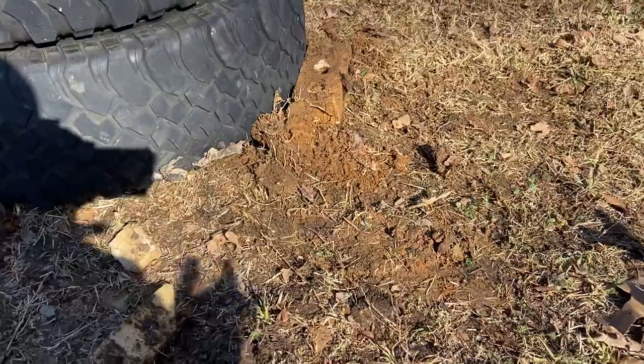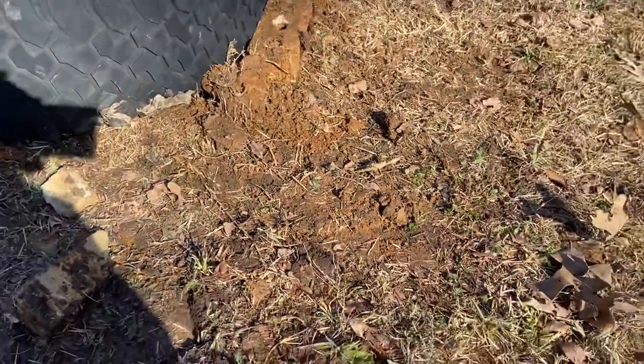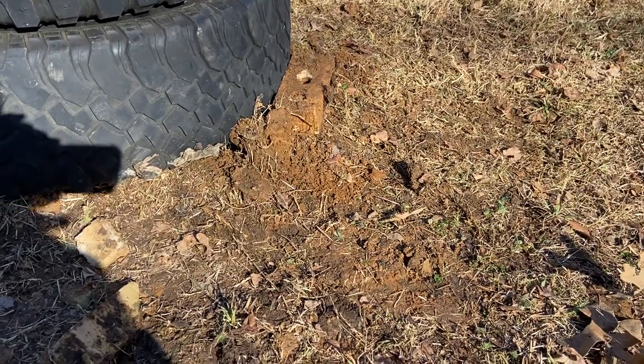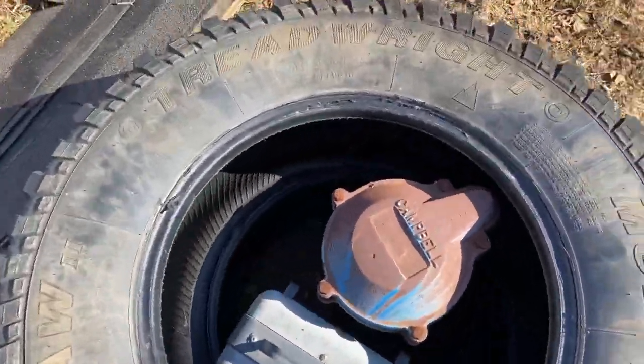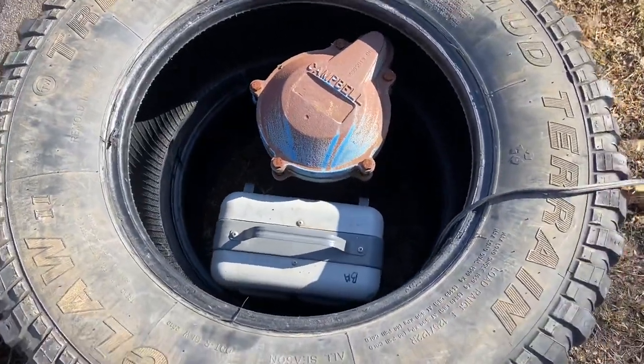It froze up, and I didn't feel like building a well house this morning for a rental. So what I did was I just threw some old tires that I had around and put them around the wellhead, dug it all out, got rid of all the ice and the bricks, and put a little heater from Walmart down the hole.